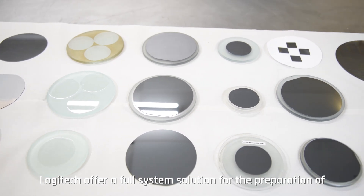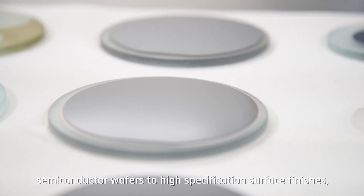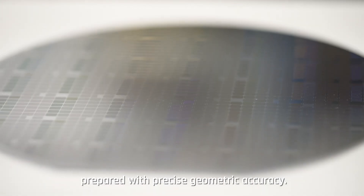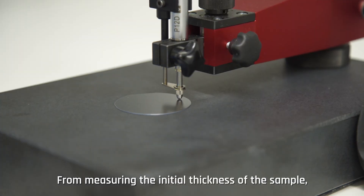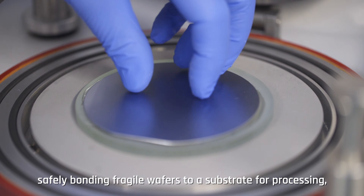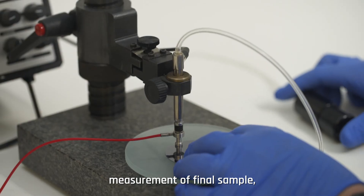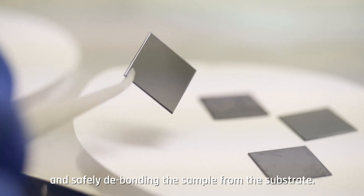Logitech offer a full system solution for the preparation of semiconductor wafers to high specification surface finishes prepared with precise geometric accuracy — from measuring the initial thickness of the sample, safely bonding fragile wafers to a substrate for processing, lapping, polishing, measurement of the final sample, and safely debonding the sample from the substrate.